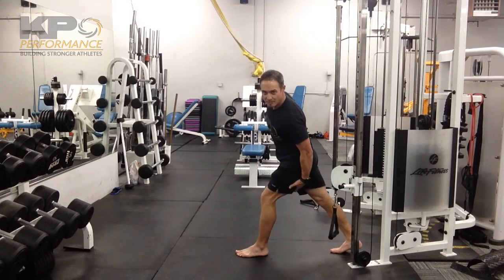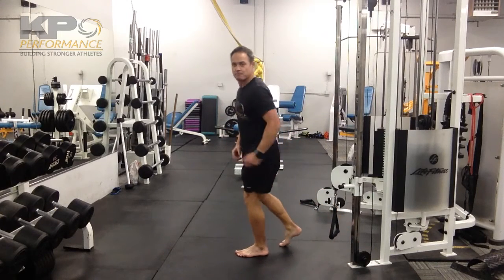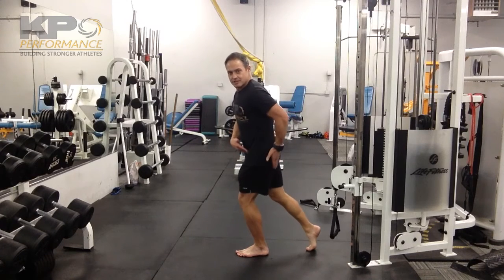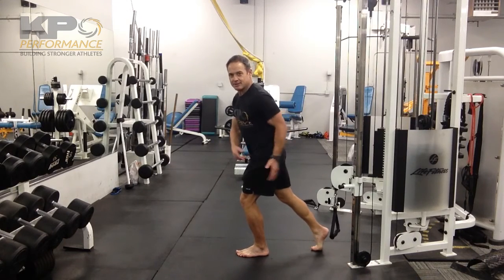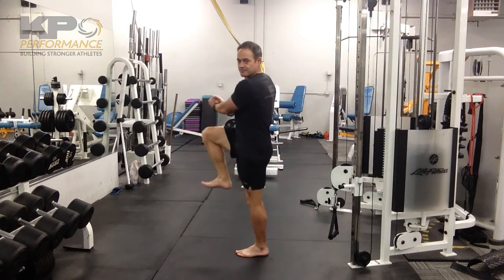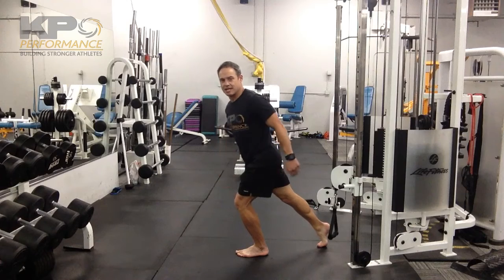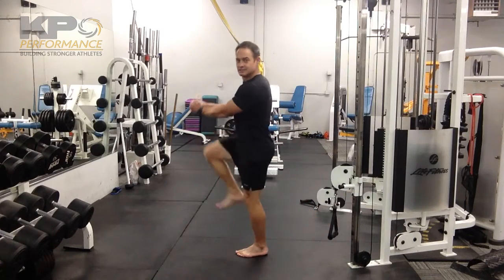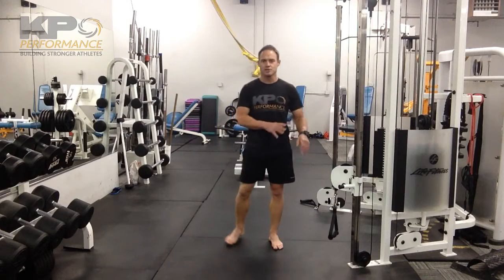Pawing back uses way too much hamstring. What I want to do is keep us closer to our mid-stance position, so the hip is right behind the ankle. Then as we pull, we're going to be in mid-stance and then right back down. There's a lot of movement going on with this leg, but the opposite hip is not traveling much distance.